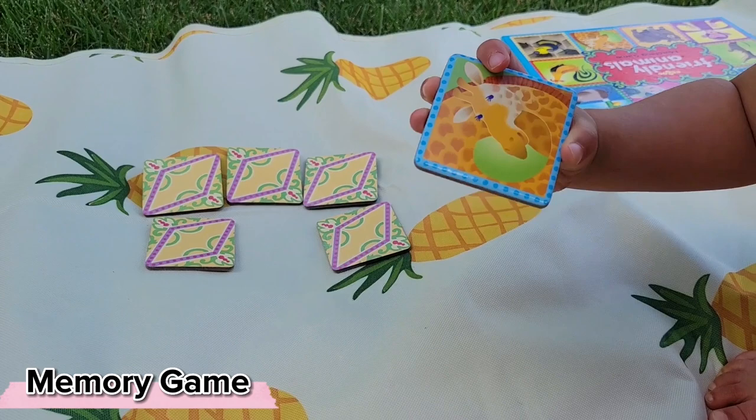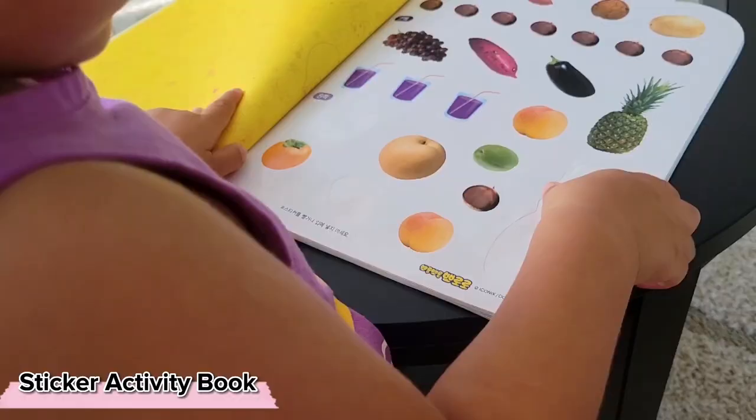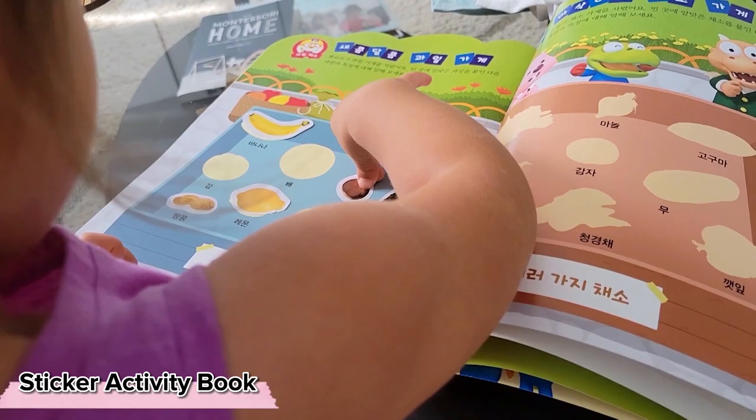When you first introduce memory matching games, you can simply introduce two pairs so your child can understand the concept, and simply build up from there. Activity sticker books can present exciting and new opportunities to develop language — these sticker books had a lot of item-to-silhouette matching that Stella is already very familiar with, and it got her very interested in exploring more Korean words.